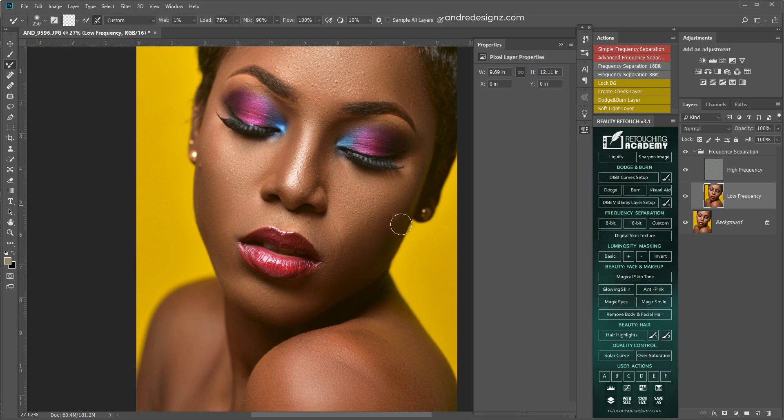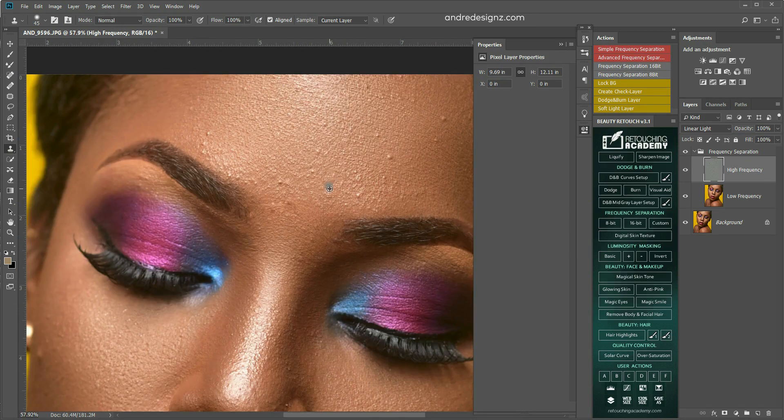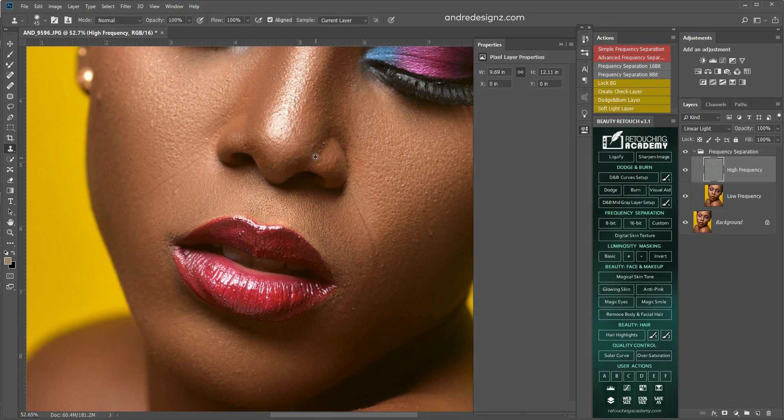Now I'm going to clean and get rid of the pimples from the skin. I'm using the clone stamp tool — that's S on your keyboard. I'm going to sample an area on the image and then paint over it. I'm going to speed up this portion of the video; you guys should have an idea of how to clean the skin.